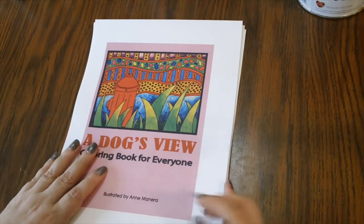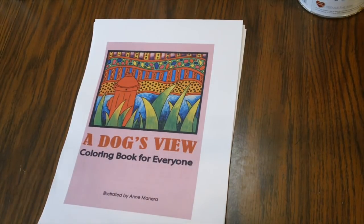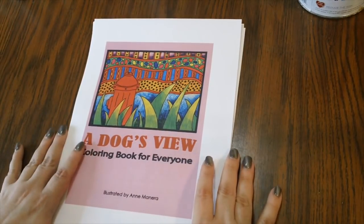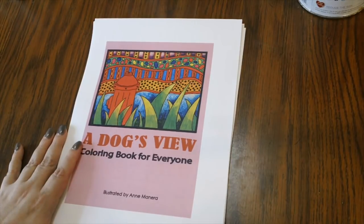Even though we are in the home stretch of the color along with Tim Jeffs — Intricate Animals in April, with maybe just a couple more days left — I did want to go ahead and announce what's going to be happening in May. I was actually going to wait until June and take a break, but I was just too excited to get this going, so we're going to do it in May.